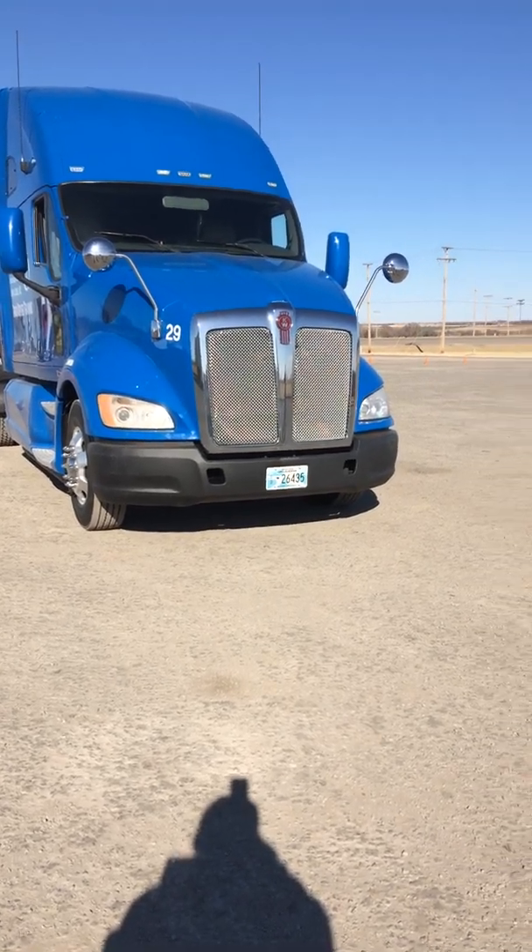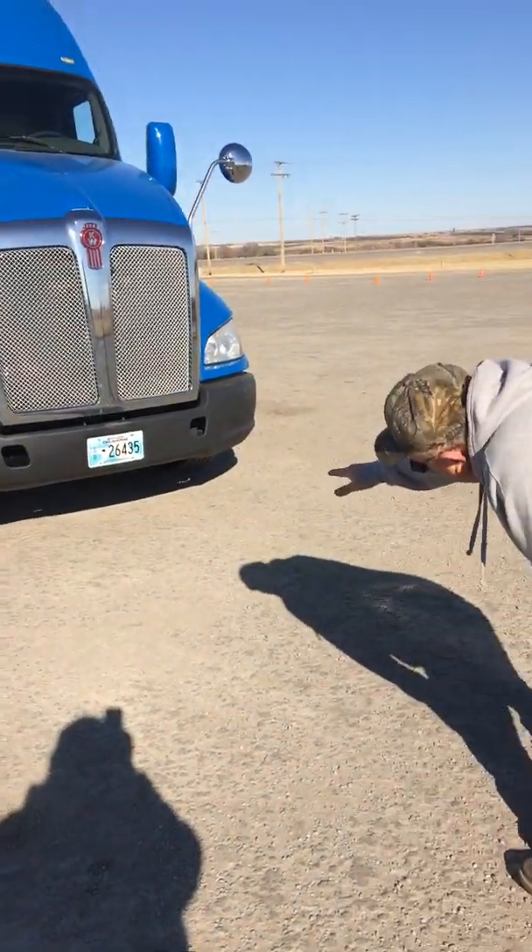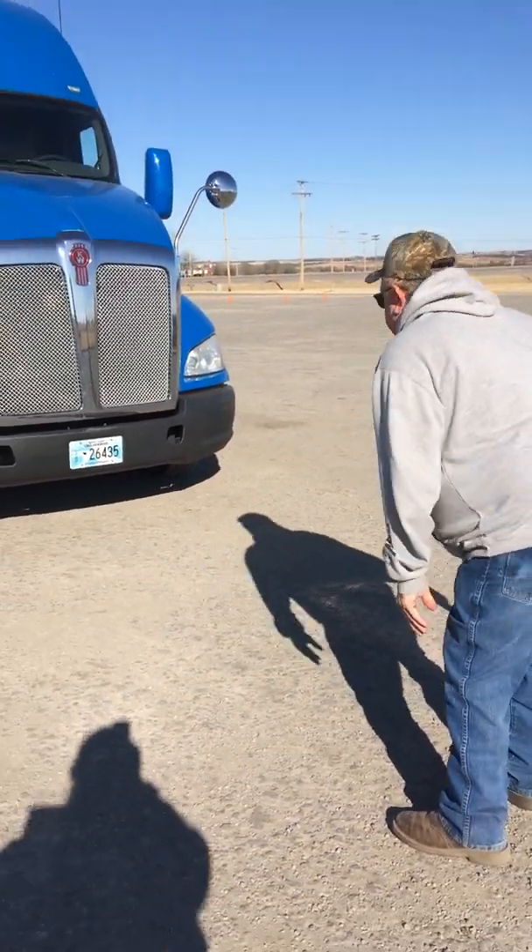I'm coming up to my vehicle. I'm looking under it to see if it's leaning. There are no fluid puddles or drips underneath my truck.